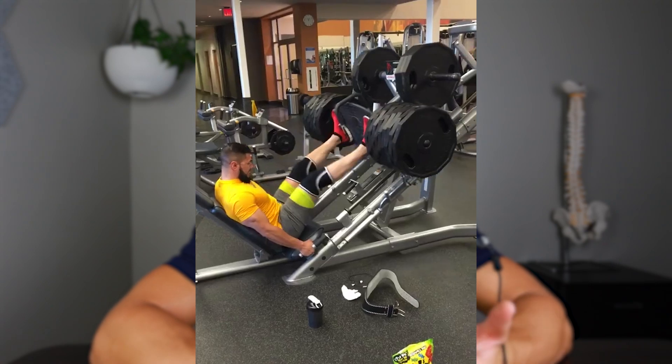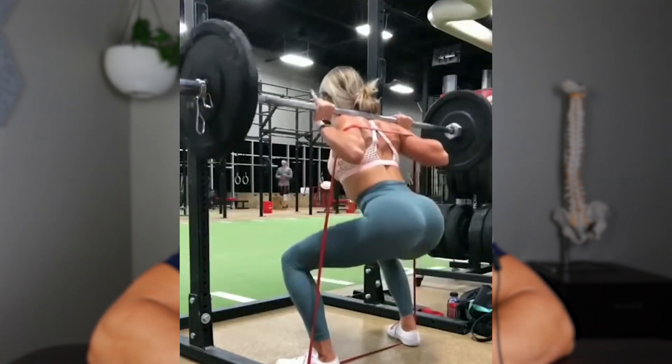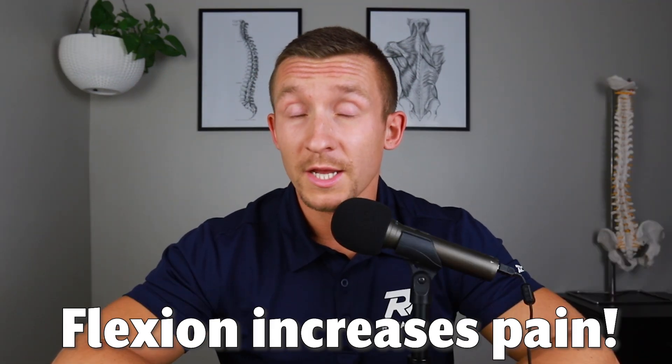If you want to do the leg press or other squatting variations and find they're flaring you up, it's because at the lower portion of the movement your lower back is winking — they call it the butt wink — into a flexed position. If you have flexion intolerant lower back pain, flexion can increase this pain and make it worse. At the bottom of that movement you are flexing the lower back, putting more pressure on those sensitive tissues and increasing pressure on the discs.